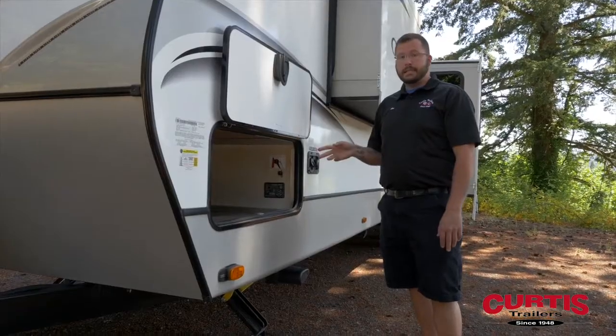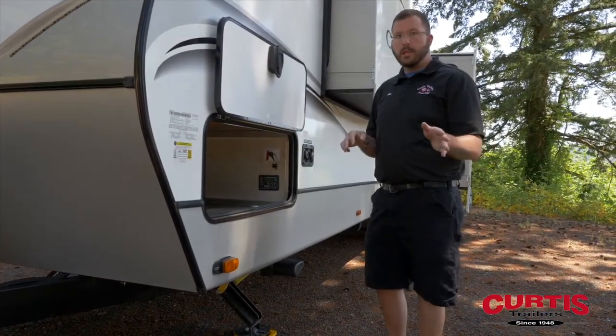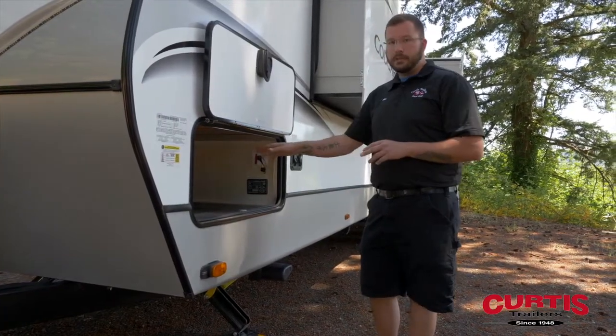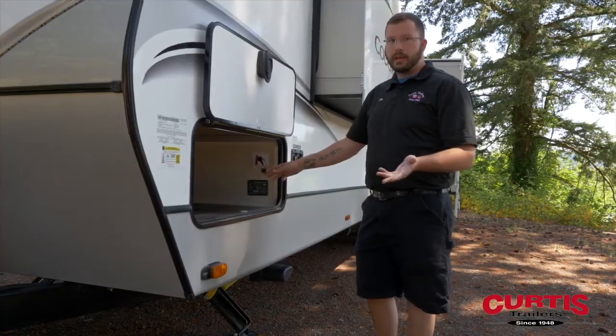I'm going to show you how to reset your zero-point calibration. Sometimes your trailer will list to one side or the other and it doesn't feel quite level. I'm going to show you how to re-level your trailer so when you hit your auto level feature it'll be level every time for you.